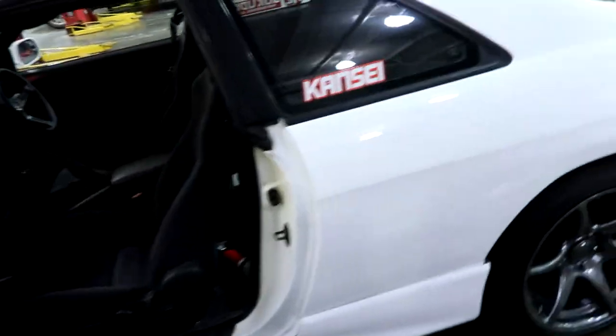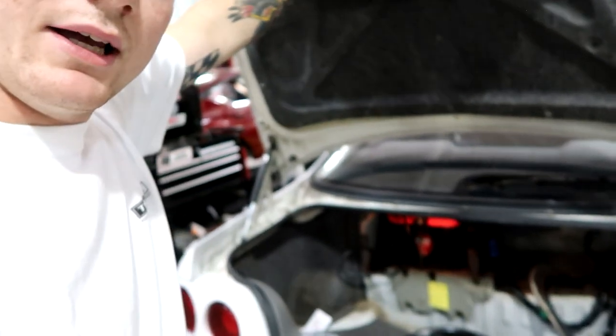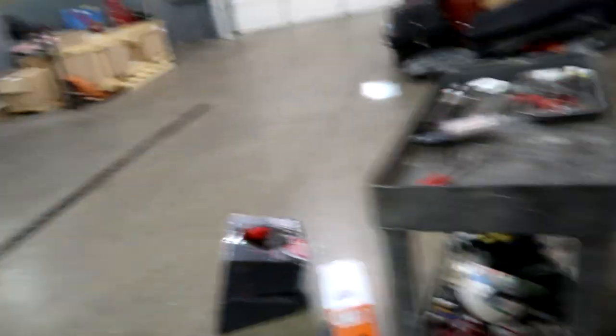I've never actually installed a system into a car. I've done tons of head units, no big deal, stock speakers for Nissans and whatever else, engine wiring — you name it — but I've never actually wired an amp up to a car, which is kind of surprising. So the plan is: I have a lot of stuff in my trunk. Next to the battery, on top of the fuel pump, I may put the amp there.